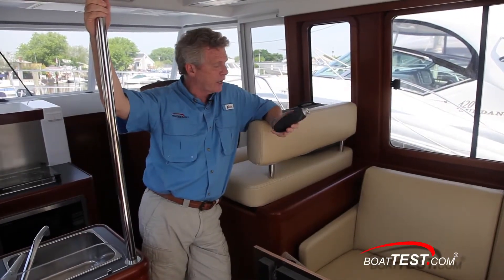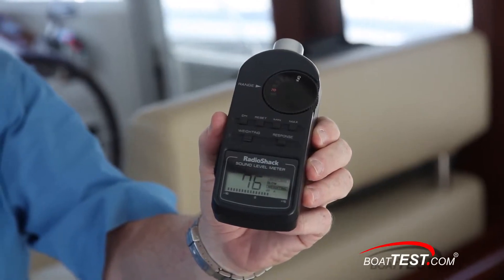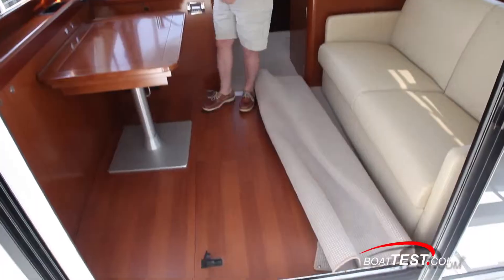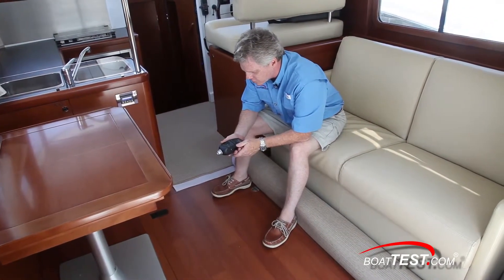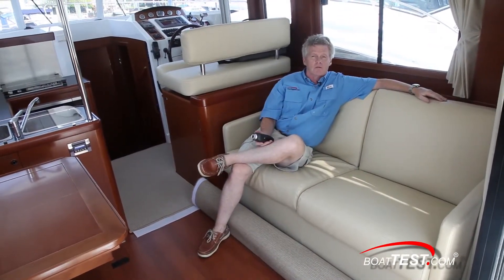With the engine at idle and the hatch open, I'm measuring an average of 74 decibels. Now with the engine at idle and the hatch closed, I'm measuring an average of 62 to 63 decibels — so that's a full 10 decibels lower and below conversational level.